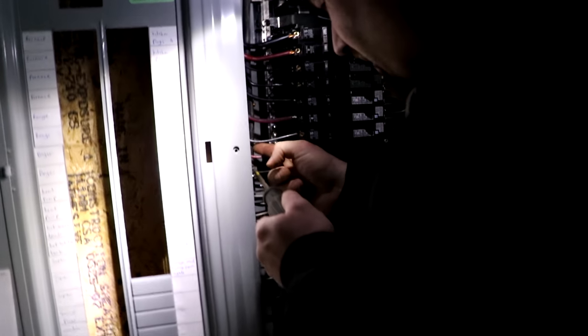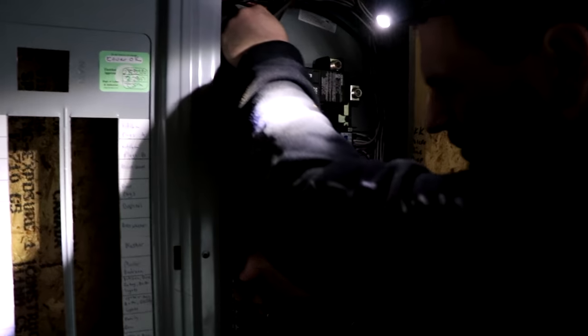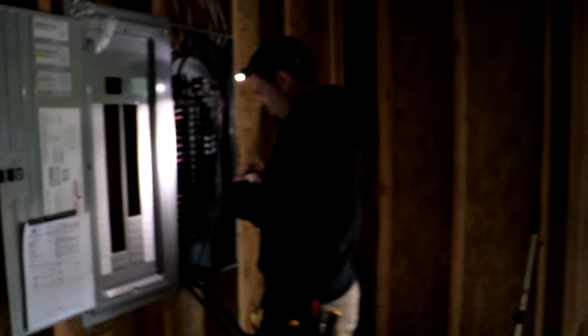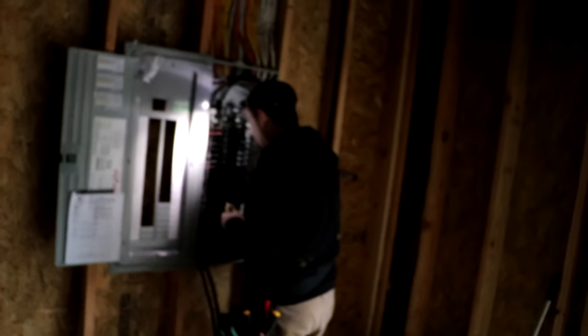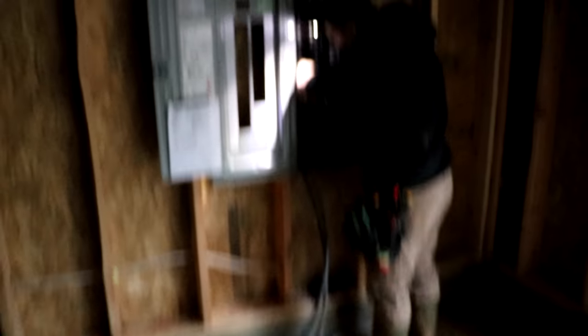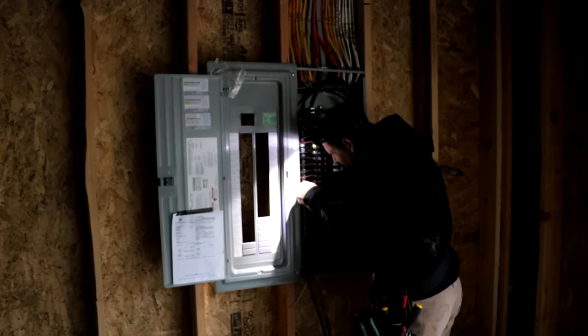That little ground lug is, in this case, a Square D ground lug because it's a larger size. They're common at all sorts of hardware stores — Home Depot, Lowe's, any common electrical store will have those. You have to add one of those to the grounding bus in order to install the grounding cable to the panel.